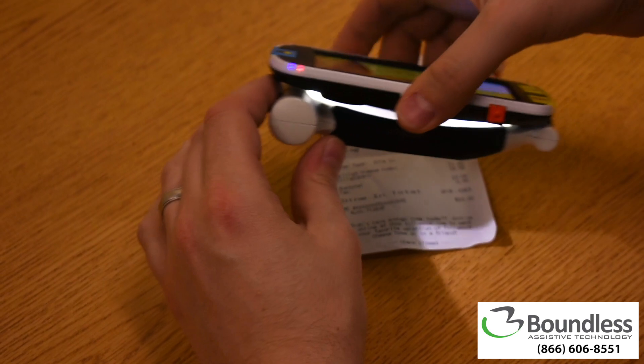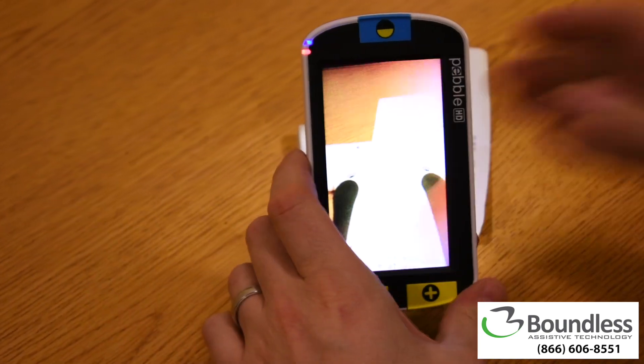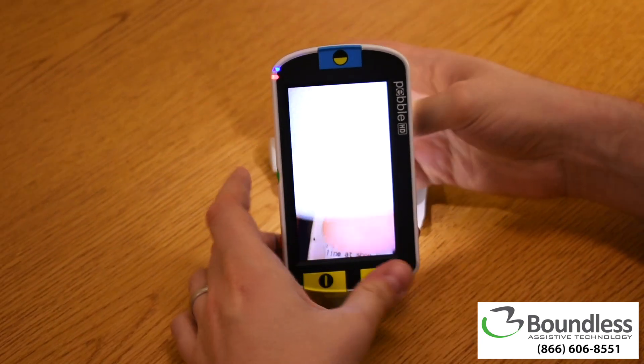Alternatively, the device can be set up on its rest for viewing items that you need to hold still with both hands, like a pill bottle.